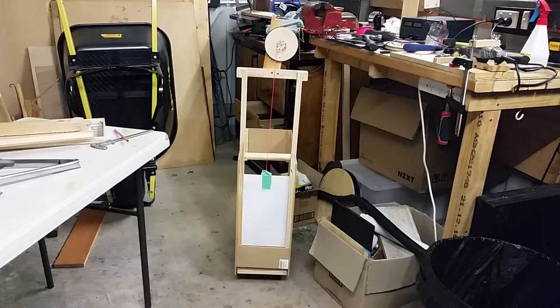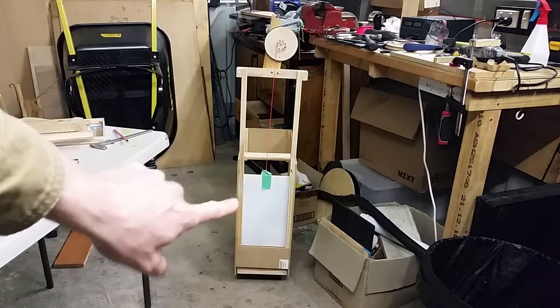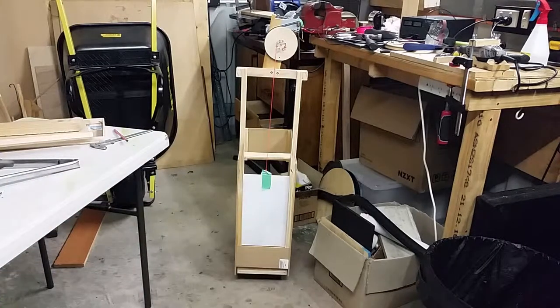Alright guys, nice to see you back at the channel. This is an automated cat flap. Let me show you how it works first and then I will give you a tour.